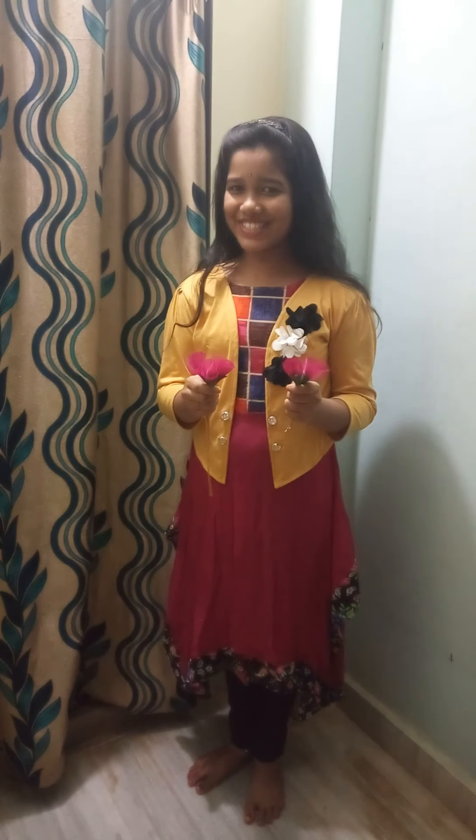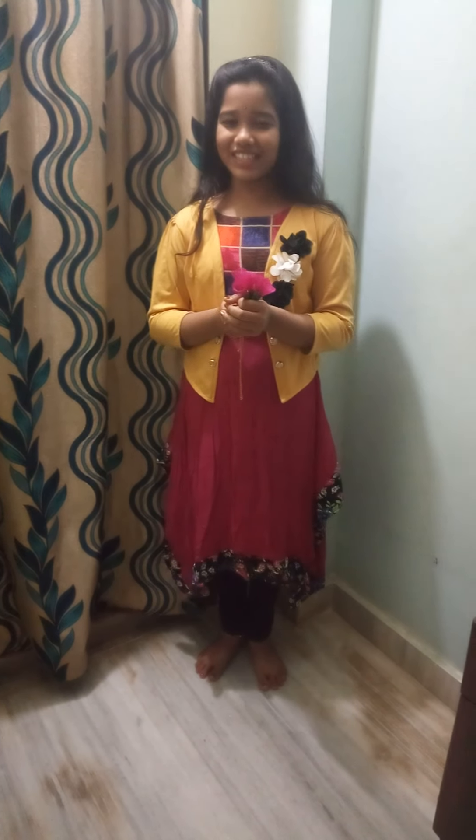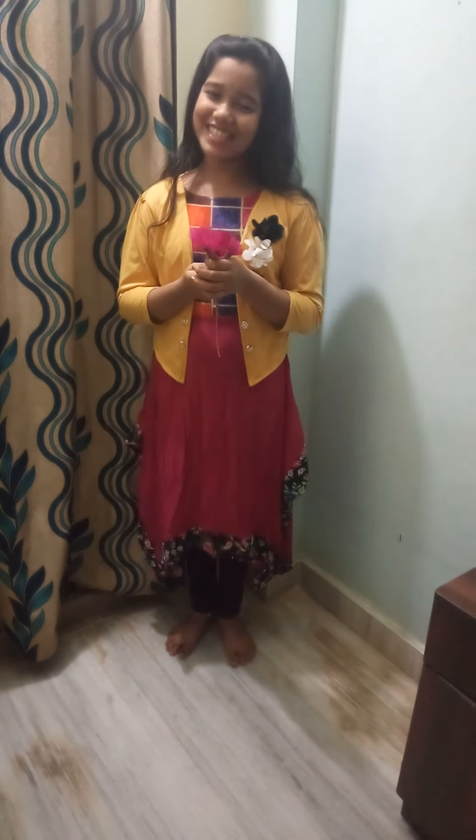Hi Friends! Welcome to Little Creations! I am very excited to see Pink Lily's Illustrate Changes. If you are watching this video, please subscribe to Little Creations.